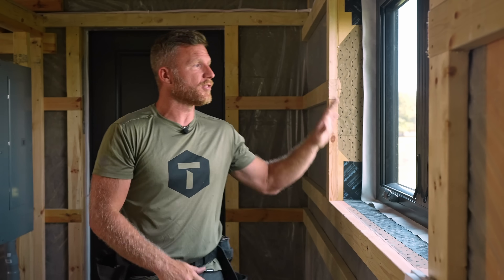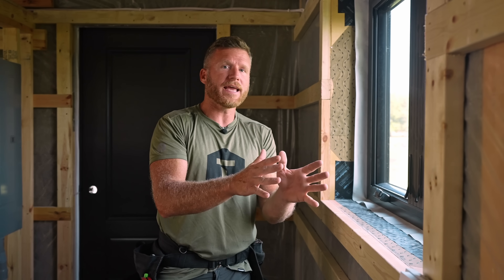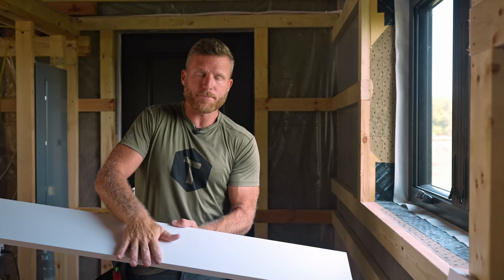Hey, what's up guys, welcome back to the channel. My name is Kyle and we're here in the modest house where we're doing a window install on the interior. I thought let's make a video and show you how we seal this window up from the inside. We're going to take it from window installed to finish. We're going to be using white PVC and steel trim because we are in a shop garage — we're not doing drywall and wood trim.